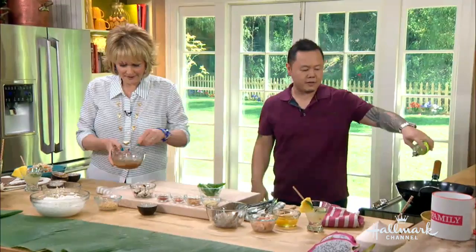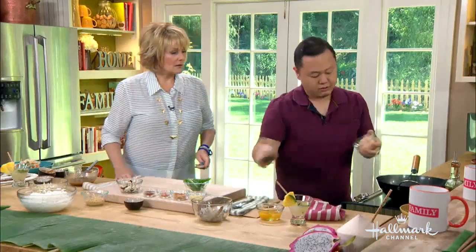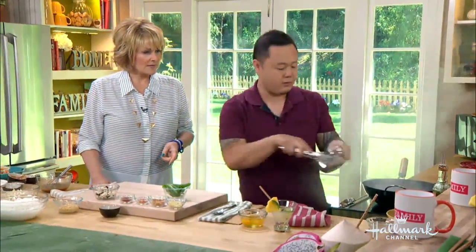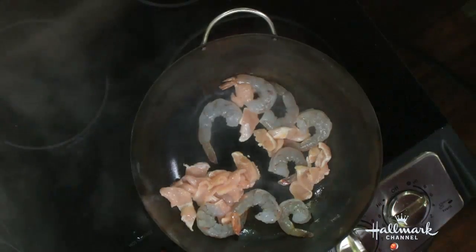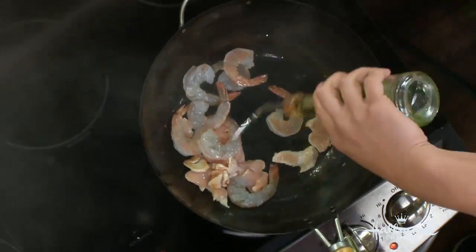A little bit of oil. Everyone raise your right hand real quick. I swear: never use olive oil in the Asian kitchen. Why? Because low temp, too much flavor — that strong olive flavor doesn't really go. What do you use instead? You're going to go high temp, low flavor. So vegetable, canola, anything — anything but olive oil because it's just too strong.